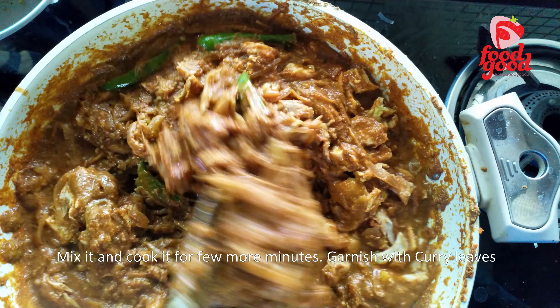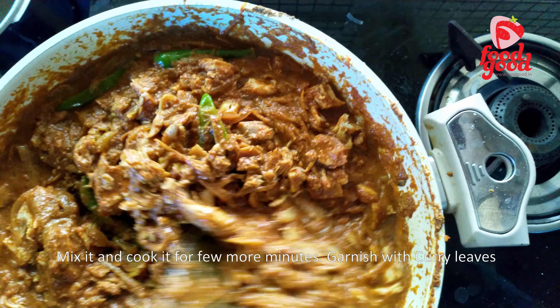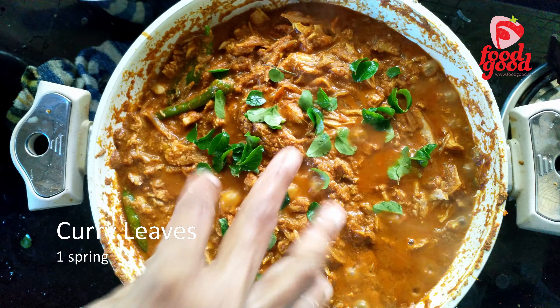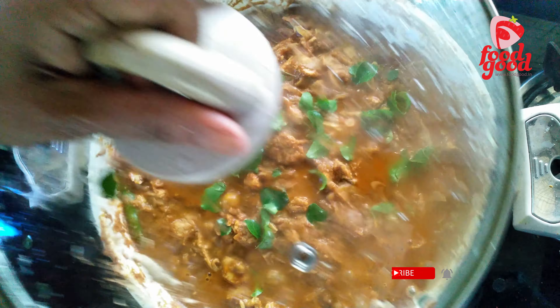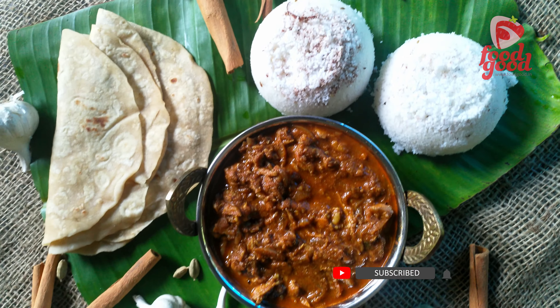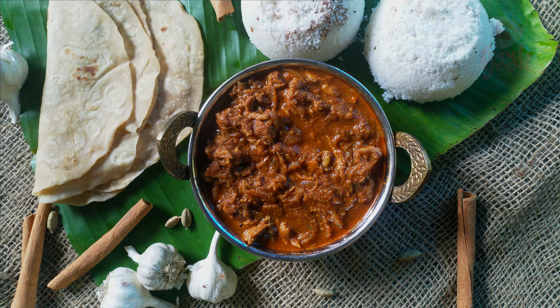Cook it for some time and garnish with curry leaves. Our Kerala style boneless chicken curry is ready — enjoy it with appam, putu, or piri piri. The recipe we already shared — hope you love this video. If so, please press the like button and share it with your friends and relatives. We will meet again in our next video, till then take care.